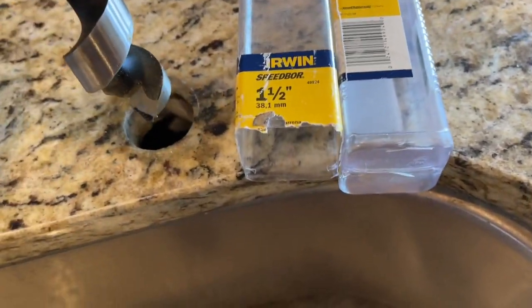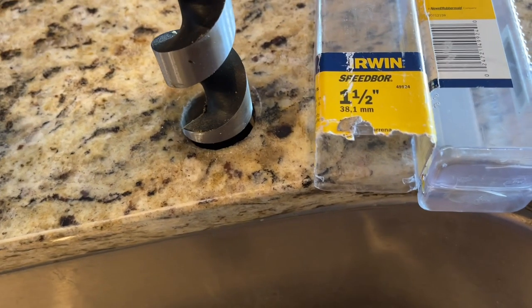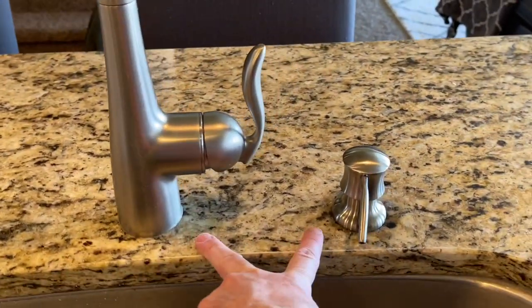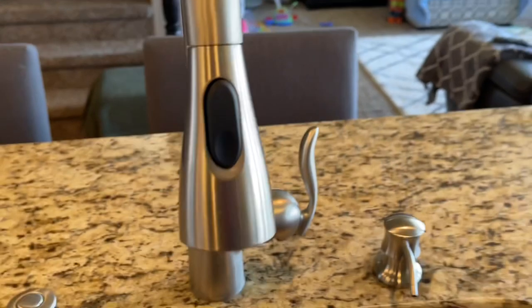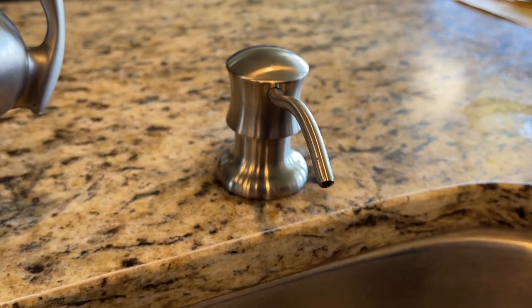If you are drilling your own hole, it's going to be about one and a half inch or so, maybe a little bit smaller. If you're drilling into stone, do that carefully — you might want someone professional to do that part. Check the spacing; this is very important. Make sure that when you turn on the faucet handle, it's not going to hit the soap dispenser. That had happened in a previous home of ours, so just make sure that you have plenty of space.